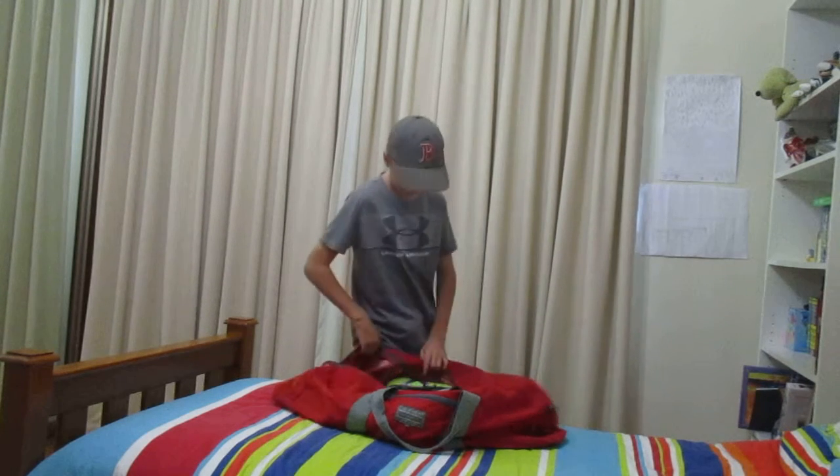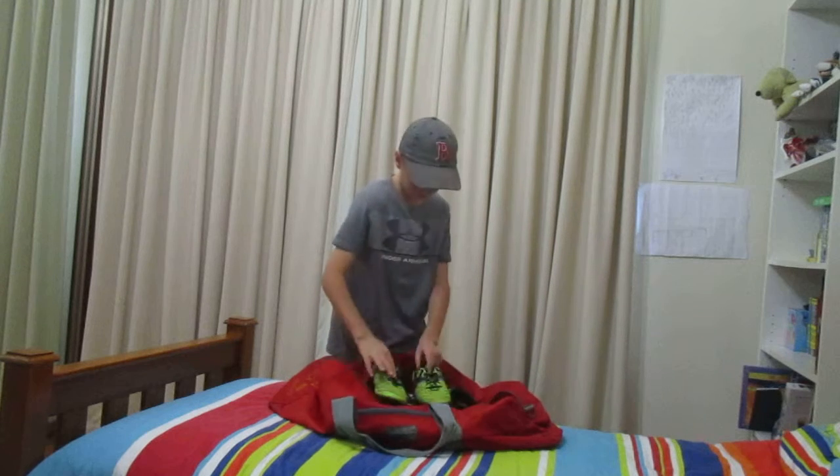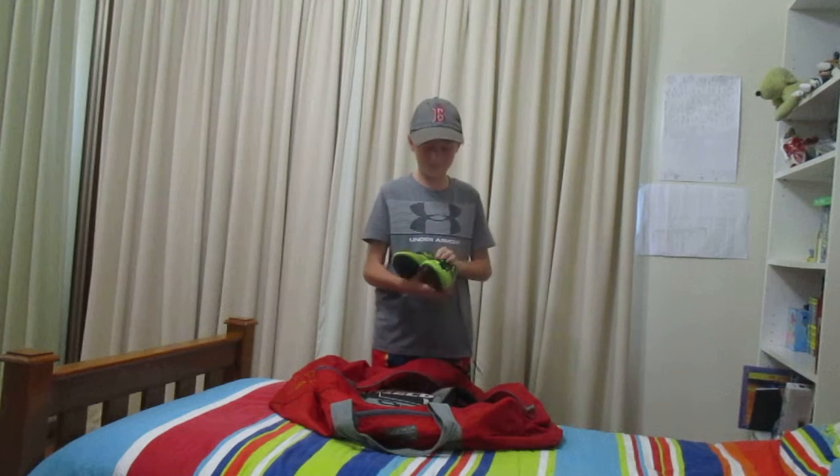Now for my cleats — boots, whatever you call them. These are mine, they're probably a bit small for me now.